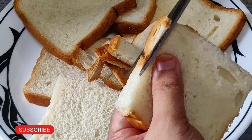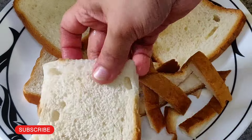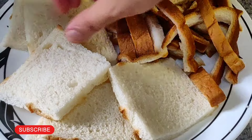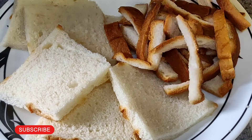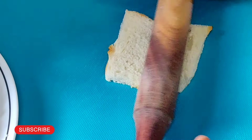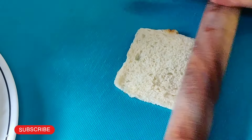Now I'm going to mix it up. All of the bread slices are ready. I'm going to fill it up. I'm going to roll it. It's soft and flat.